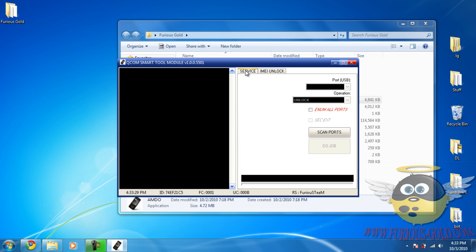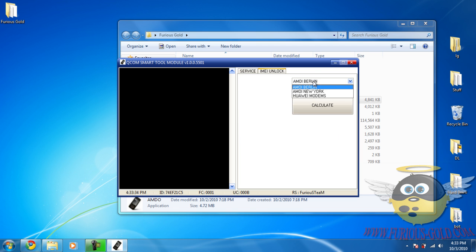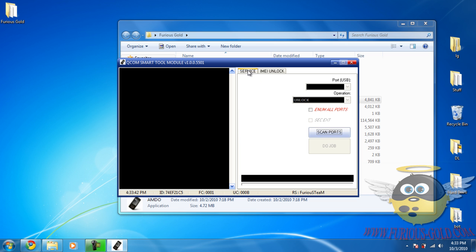No luck with scan ports. There is an IMEI calculator option, which is useful — you don't even need to hook up the phone for that. To connect the box, select 'Enum All Ports,' then choose your port. Mine is called USB Serial Port, which is what the box is normally called, so select USB Serial Port.